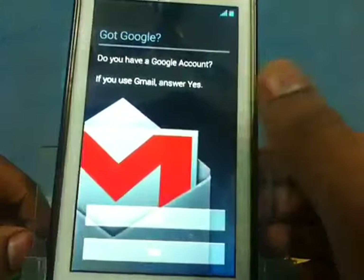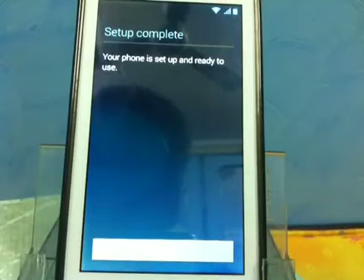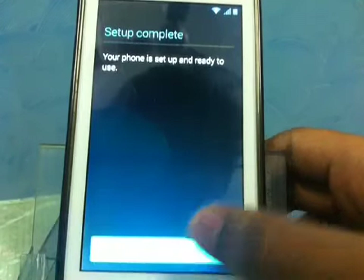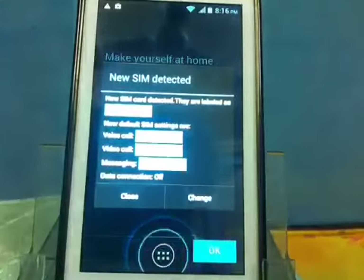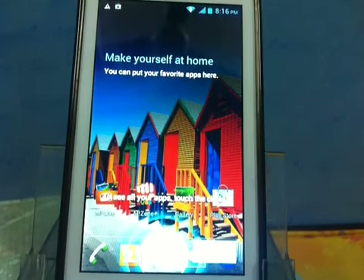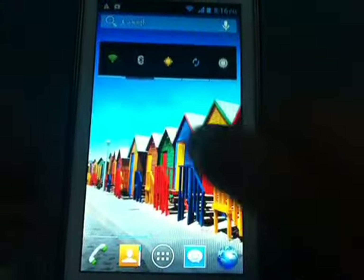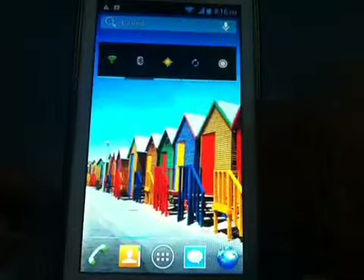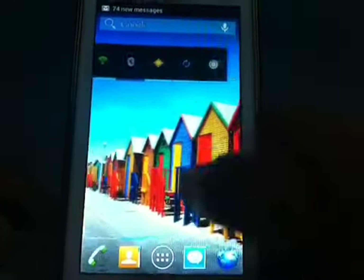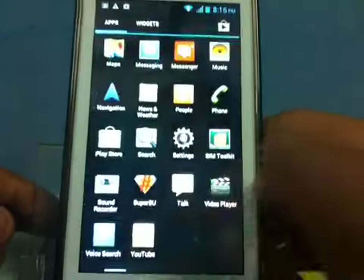This is the standard Jelly Bean setup. I'll come back after filling in the information. Here we are and ready to go — it looks like the Canvas HD, of course it's not, but the wallpaper is like the Canvas HD. Project Butter is definitely in here; this is really good, much smoother than before.